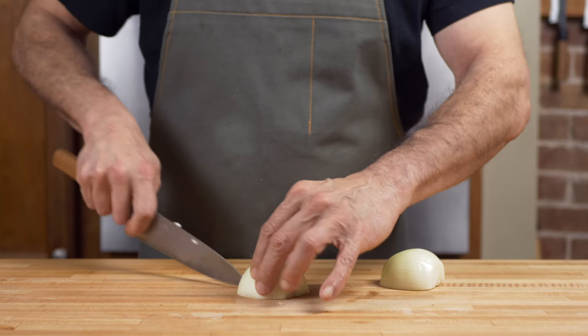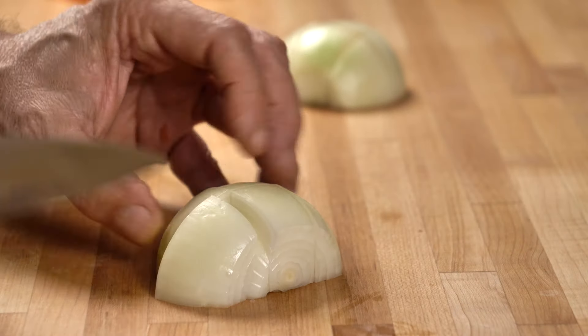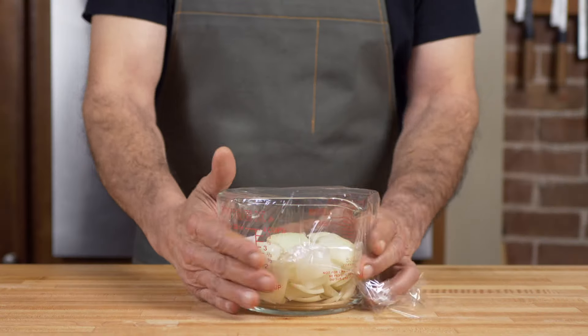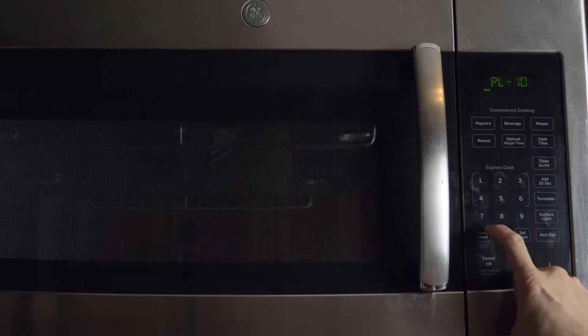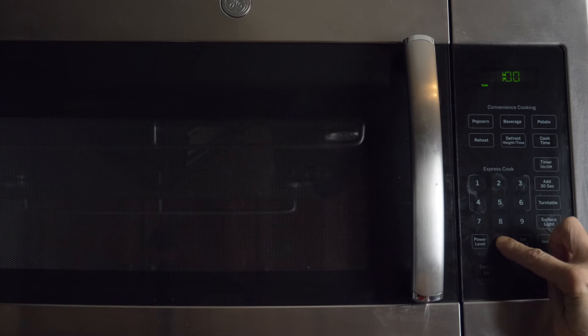Coarsely chop about two and a half cups of plain yellow onions — we're saving time already. Coarsely chopping is way faster than mincing. Transfer the onions to a microwave-safe dish, cover with cling wrap, punch a few holes, then zap for 10 minutes at 70% power. Instructions on how to apply 70% power are found in your manual — I had to look it up too.